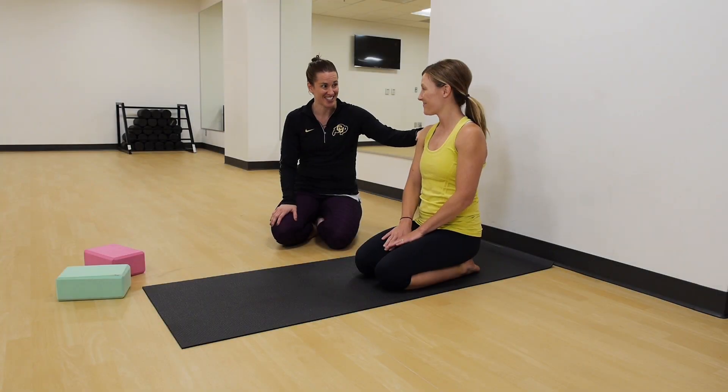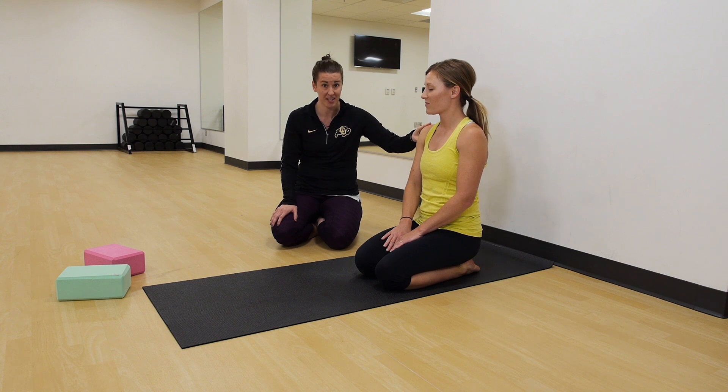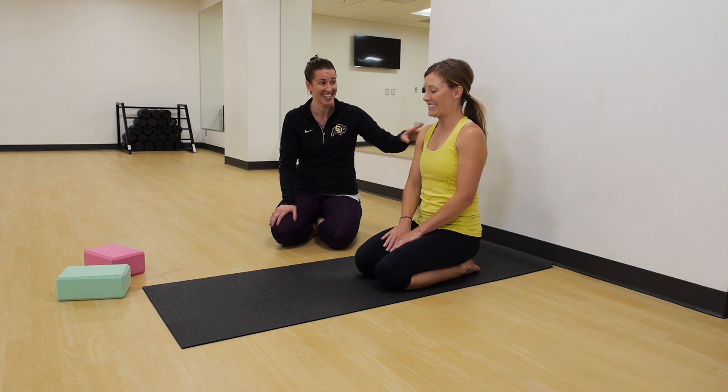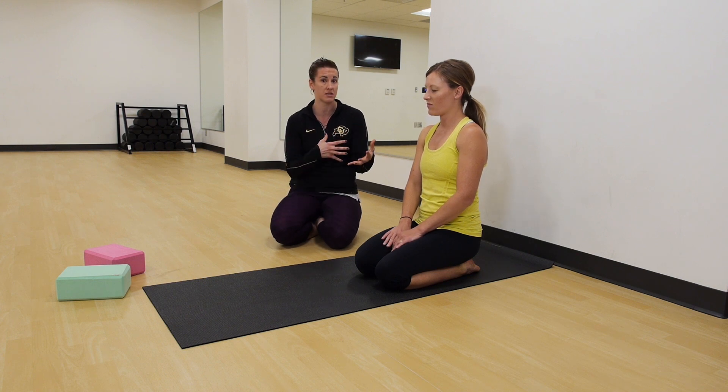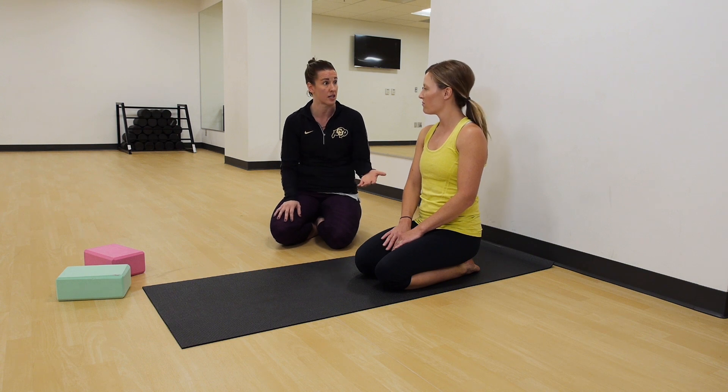Hello, we are here with Angie today. Angie is a many-time Iron Woman and has some of the tightest hips of any person that I've ever seen. She's gonna take us through and show us some poses, and I'm gonna tell you about some things you can do if you're in a yoga class or practicing some poses at home that you can modify if you have really tight hips.